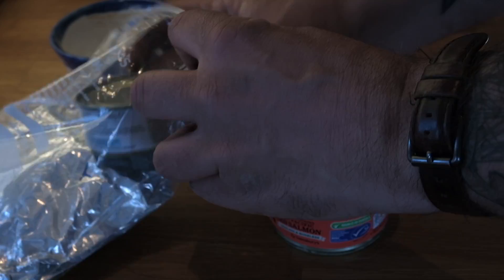Then add it with two tins of your favourite fish — here we've got tuna and salmon. Put it in a ziplock bag and head outside.